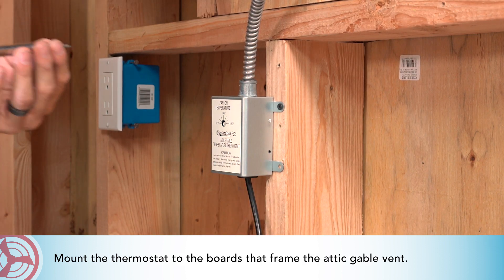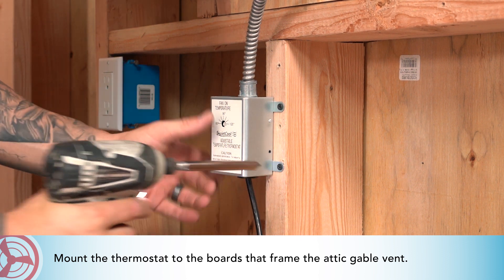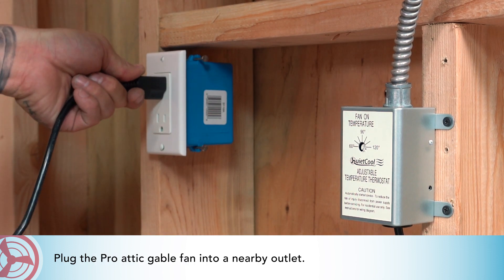Mount the thermostat to the boards that frame the attic gable vent. Then plug the pro attic gable fan into a nearby outlet.